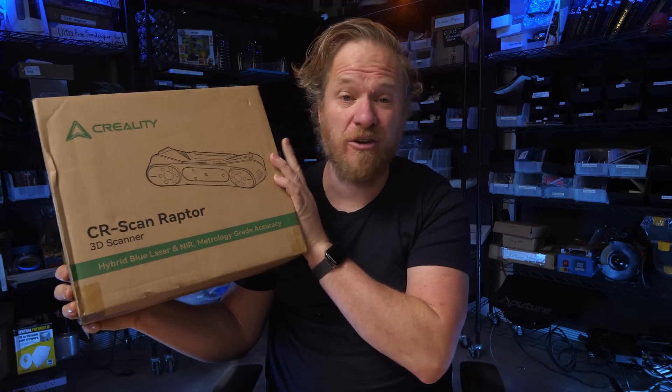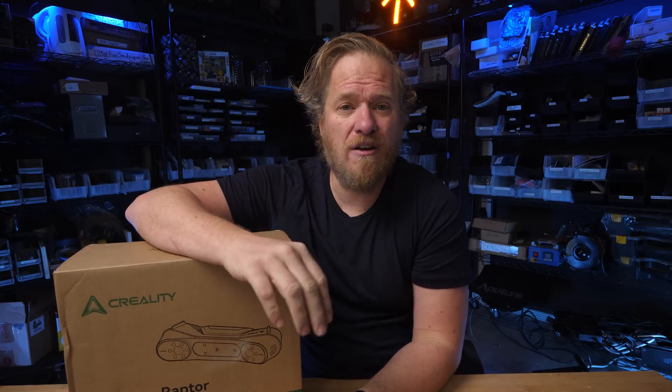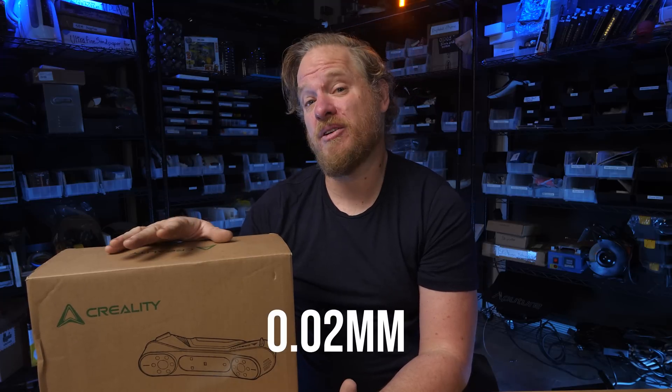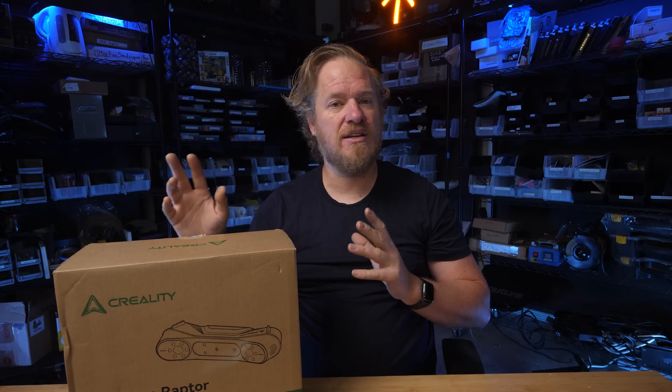Recently Creality approached me and asked if I'd like to try out their new 3D scanner, the Raptor. I've previously looked at 3D scanners for this, but a lot of the affordable scanners just weren't accurate enough. Creality claims this scanner is accurate to 0.02 millimeters. For reference, 0.1 millimeters is the thickness of a human hair or a piece of paper, and we're talking about one-fifth of that. So I'm really excited to try this out.